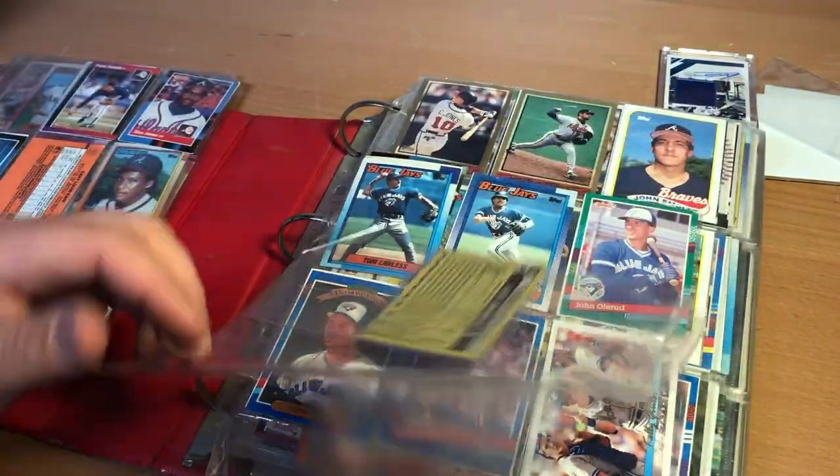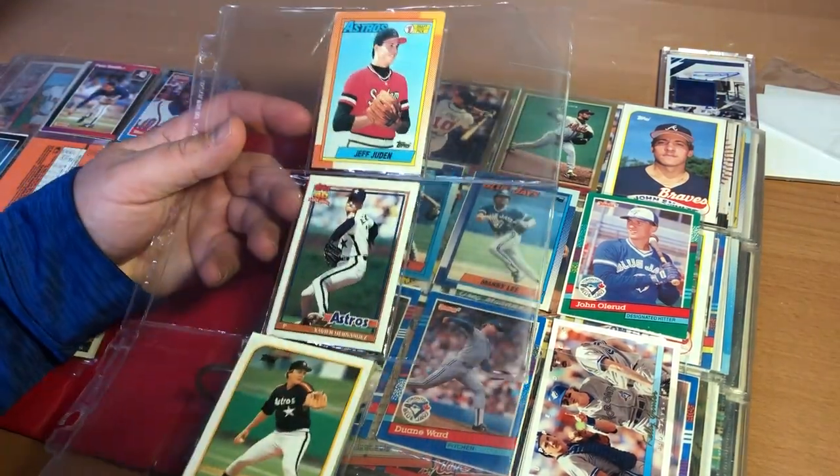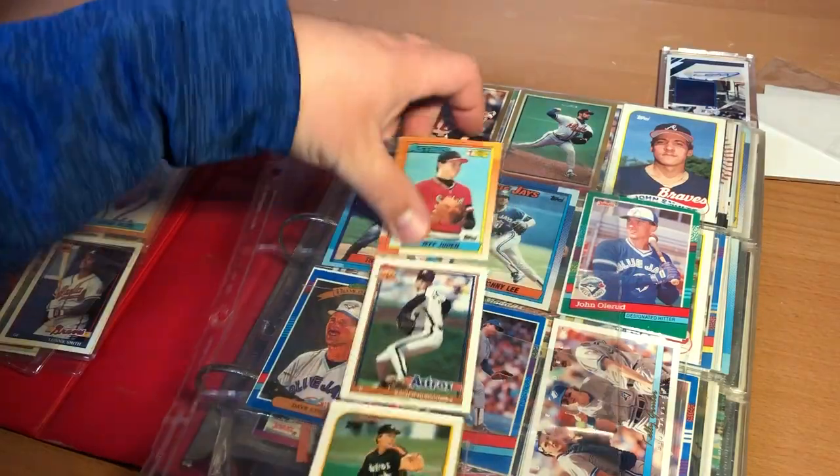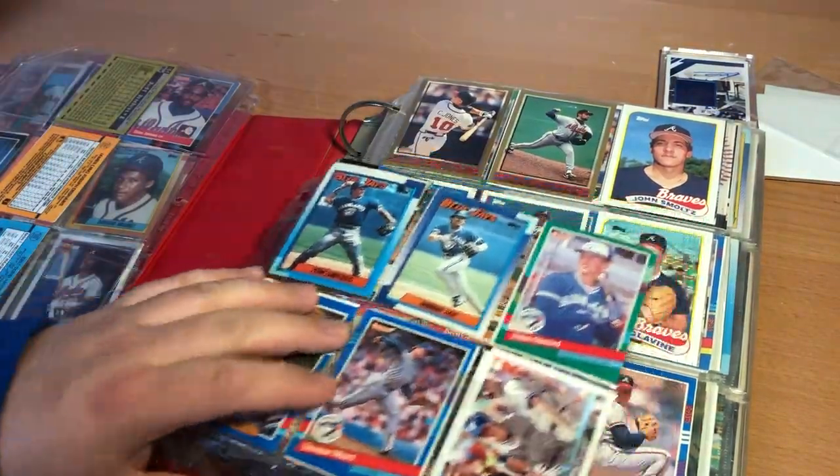There are going to be some Kmart cards too — my grandpa worked at Kmart when I was a kid. There's a Mike Scott card. Some memories.